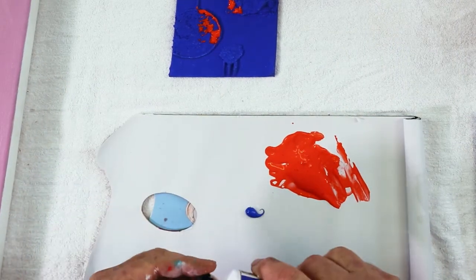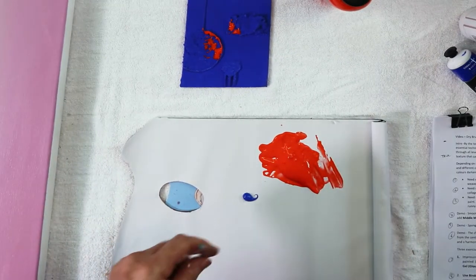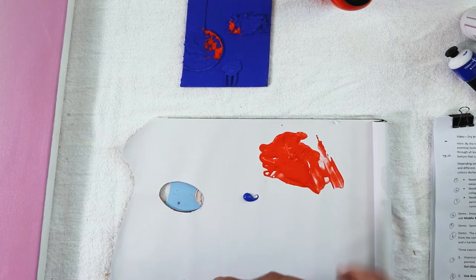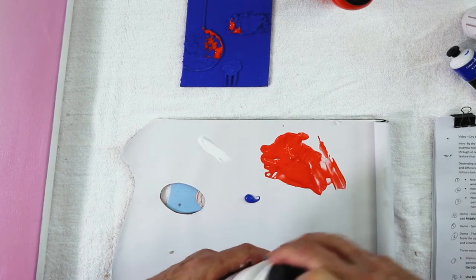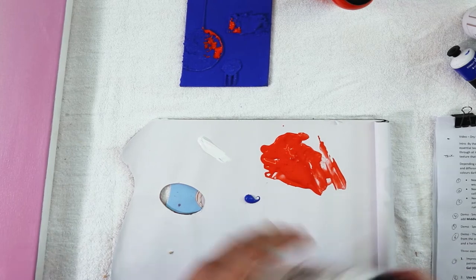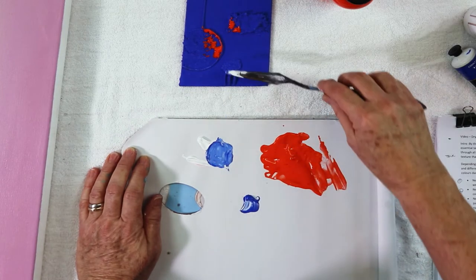Anytime you add a little bit of white to a transparent colour, it's going to immediately become an opaque colour. So if you only have a few transparent colours, all you've got to do is add white — they will immediately become an opaque colour for use in dry brushing.